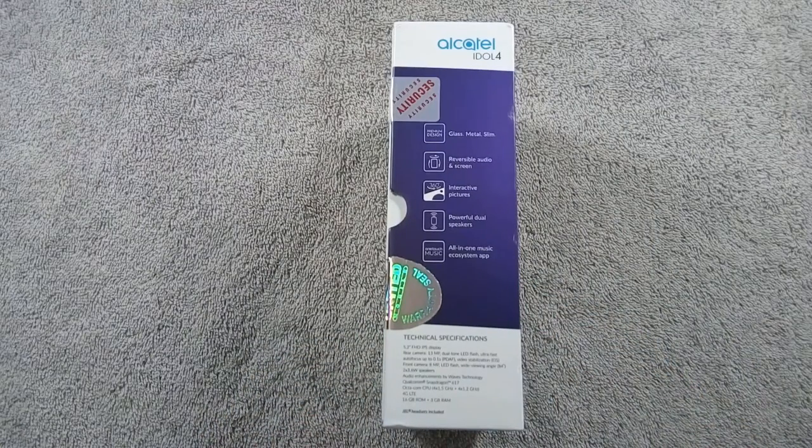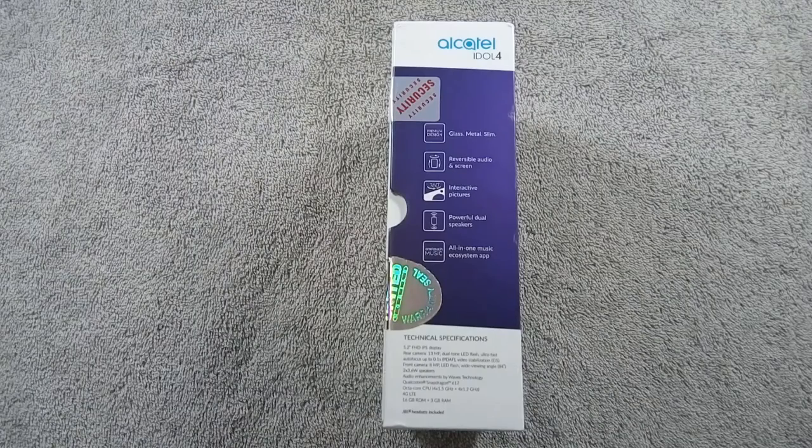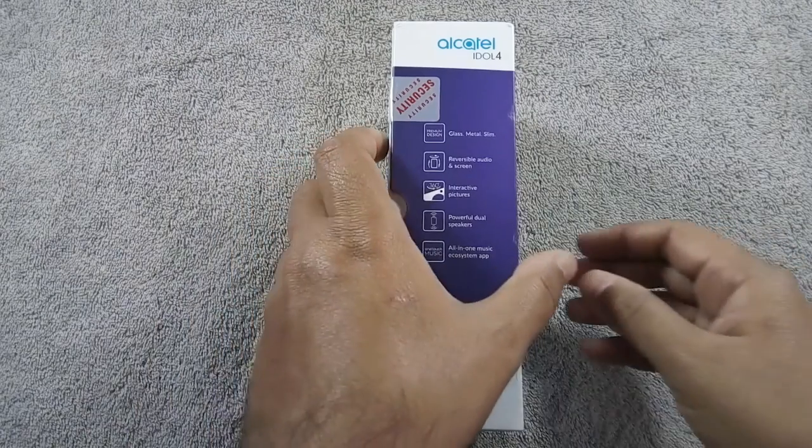Some main features are mentioned on the left side of the box: 5.2-inch Full HD IPS display with 1080p resolution, 13-megapixel back camera with dual-tone LED flash, 8-megapixel front camera, dual stereo speakers, Qualcomm Snapdragon 617 octa-core processor, 16GB ROM and 3GB RAM, and the phone supports 4G and up to 256GB microSD card.